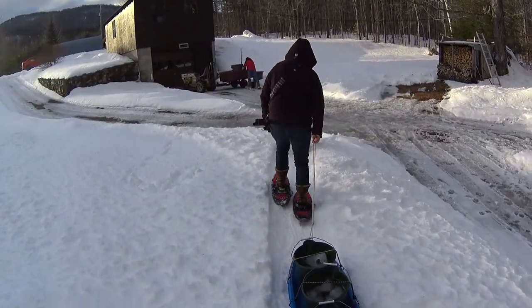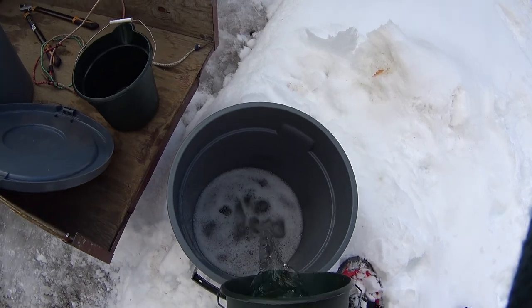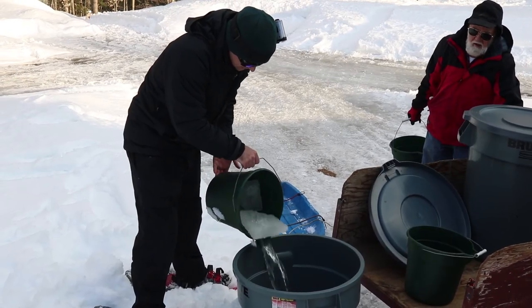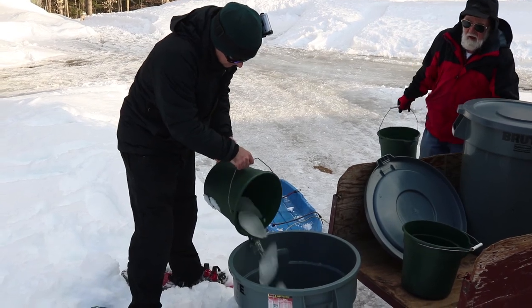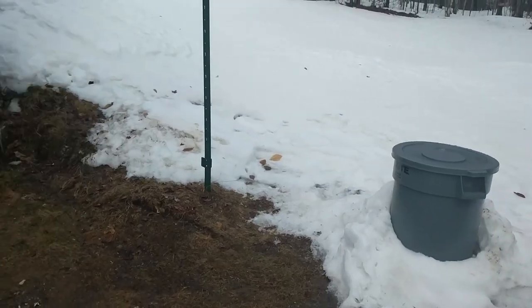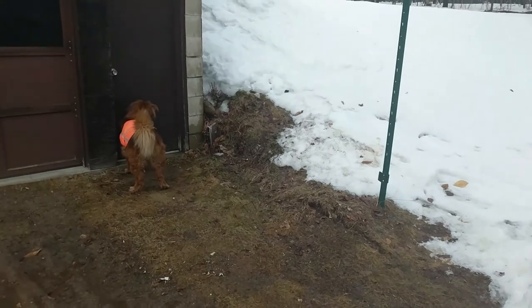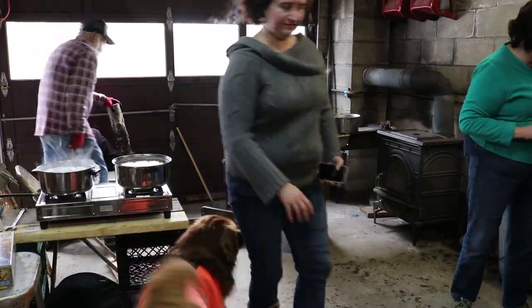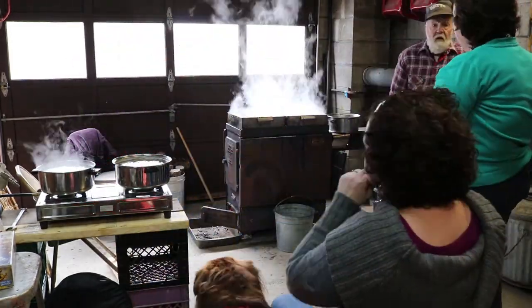All of the green pails and larger gray buckets have never been used for anything else but sap, and we sanitize right before we start collecting. It doesn't take long until you fill these up and need to start boiling. Lee woke up at about 3:30 this morning and started everything going for us.